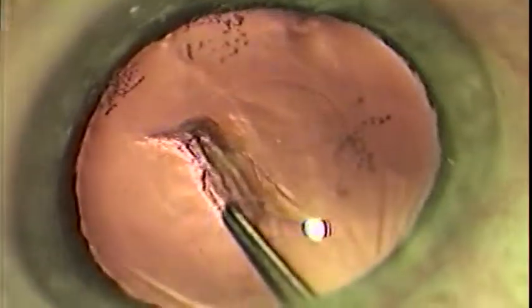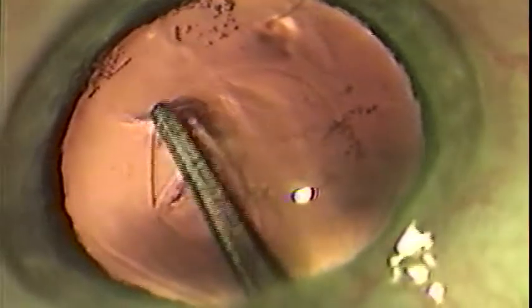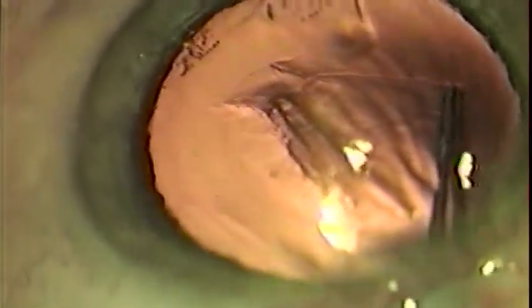If the tear should go in a direction other than the one which you desire, re-grasp the tear right at its leading edge and redirect it towards the center. You may re-grasp the flap as many times as you wish to affect the desired capsular opening.